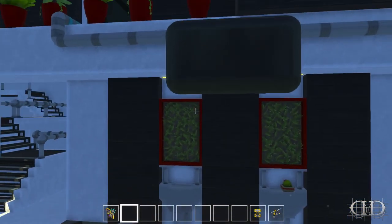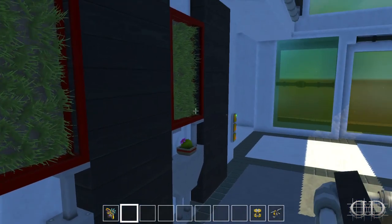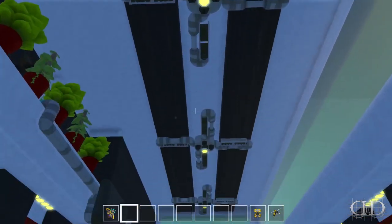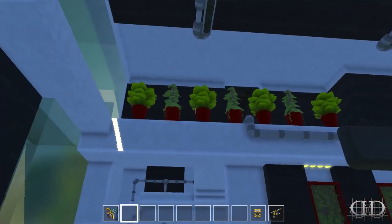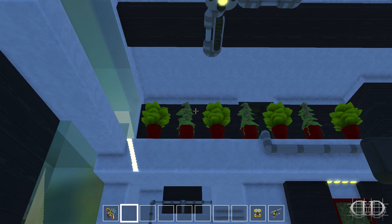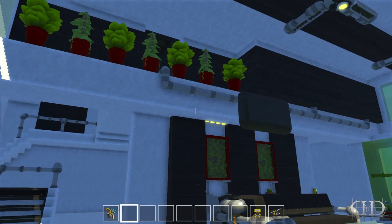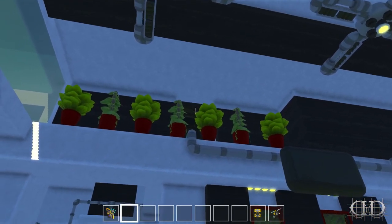We have the grass panels colored red to add a little green — well, red — to everything. This is not a final product. We also have three ceiling fans. I was going to try and build my own palm trees, but they looked like garbage, so I decided to just forego the palm trees and roll with what we have.